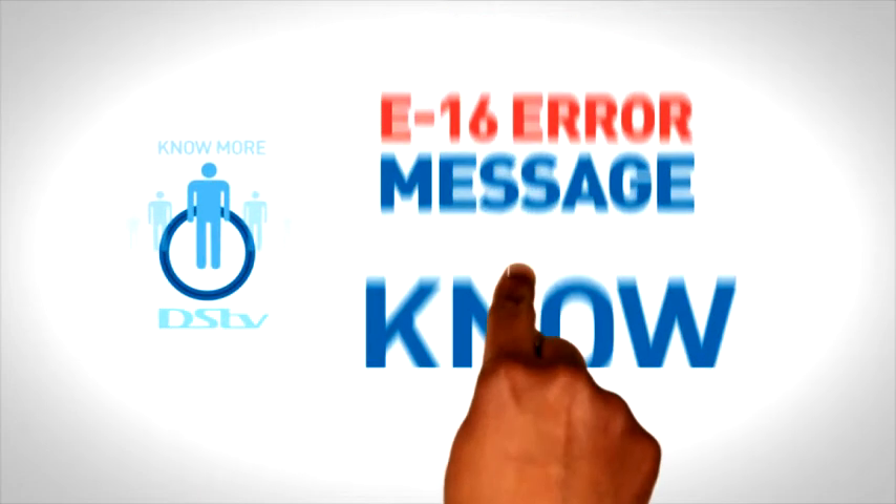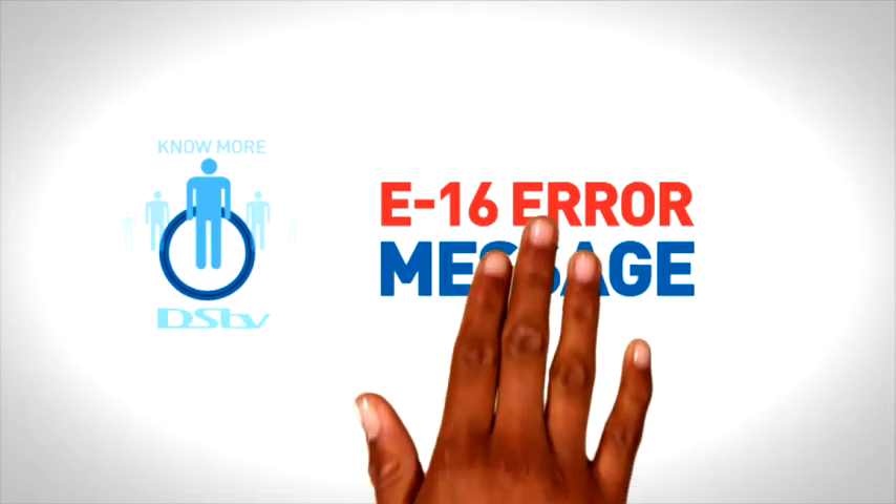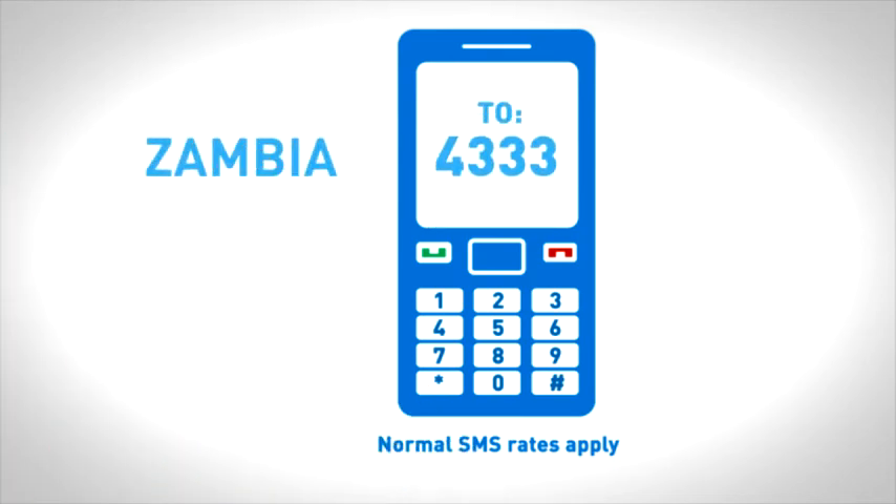Know more about how to clear an E16 error code. If you have paid your full DSTV account and you see an E16 error message, simply SMS the word RESET followed by your DSTV smart card number to 4333.